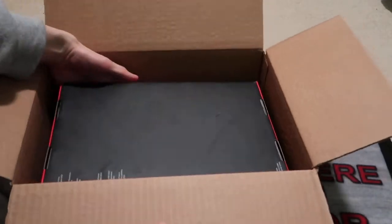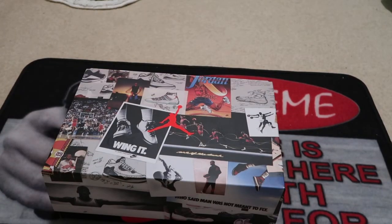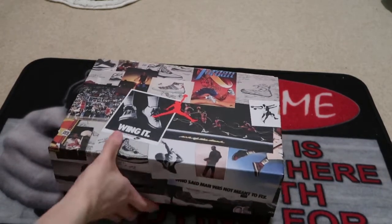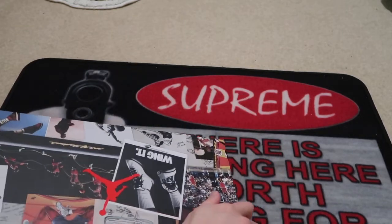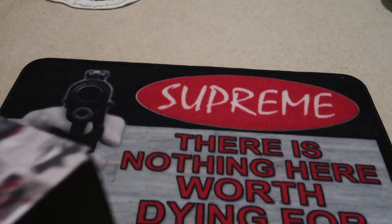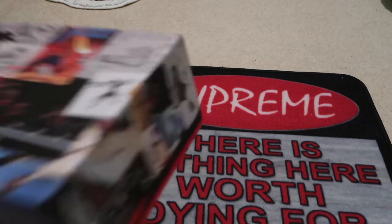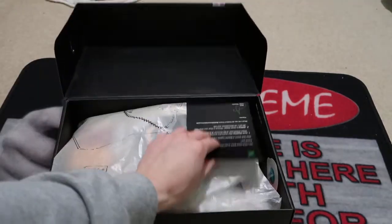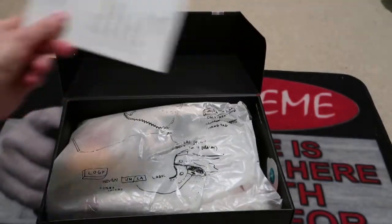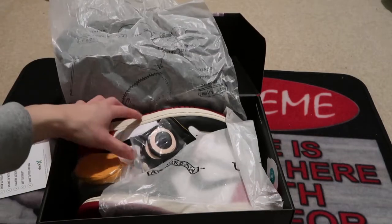These are the Union Jordan 1s. I picked up the Blue Toes — the Storm Blues — and these are the Black Toes. Let me take out my receipt real quick. Alright, UPS with the 8:50 PM delivery. Got the authenticity card, got that paper, and here you go with the shoes.